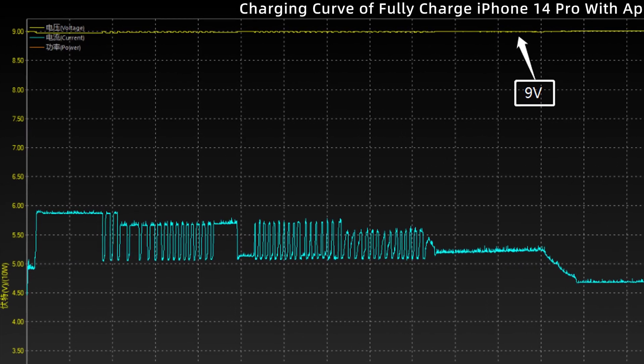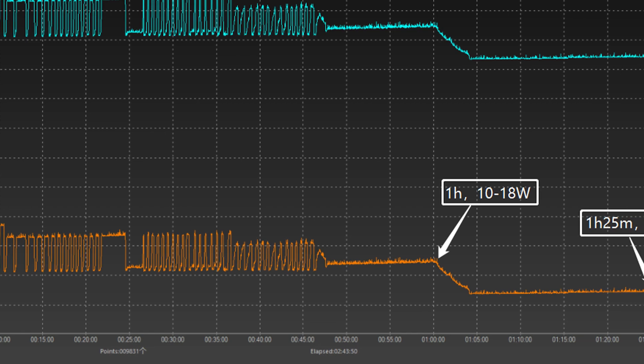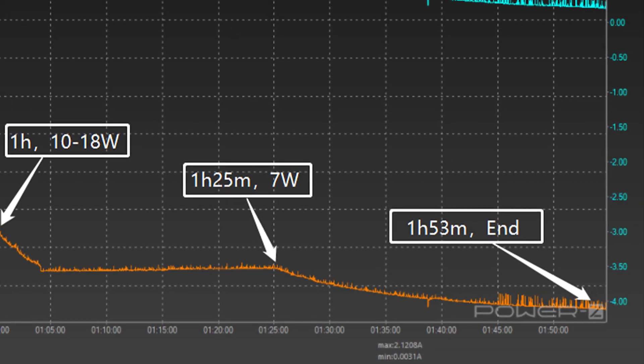Moving on to iPhone 14 Pro, the voltage is also stable at 9V. The power fluctuated between 10 to 18W in the first hour, then dropped to around 7W and lasted until 1 hour and 25 minutes, after which it gradually dropped to almost zero. The total charging time is 1 hour and 53 minutes — almost the same as the iPhone 14.